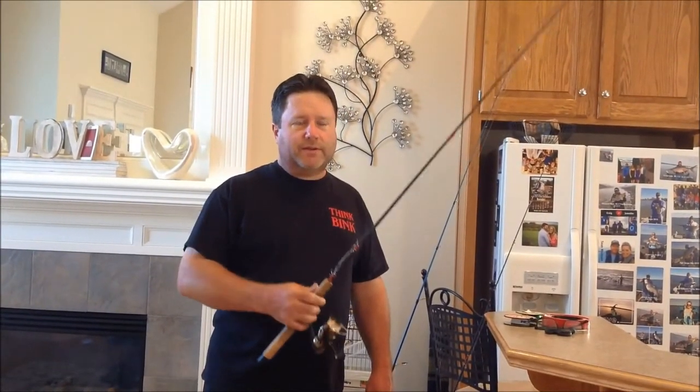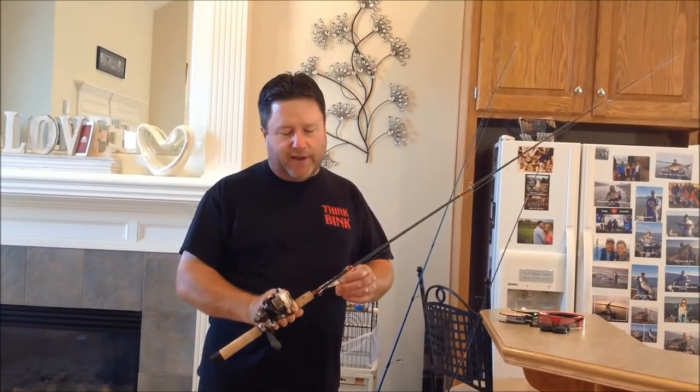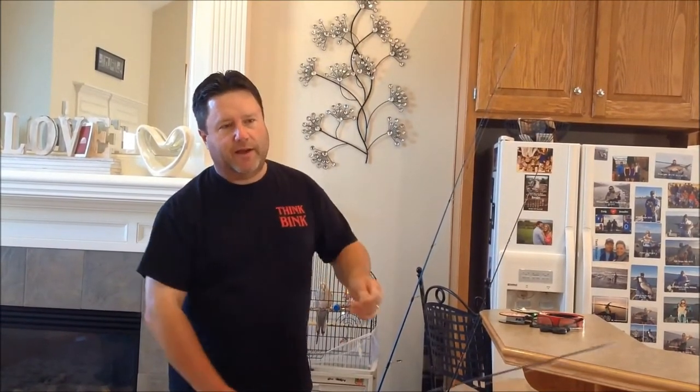I tie mine a little bit different because I use fire line and braid, and the problem with fire line and braid is they're so flexible when you're spooning — the spoon will jump up and grab the line, and then you've got to reel it up and untangle it.